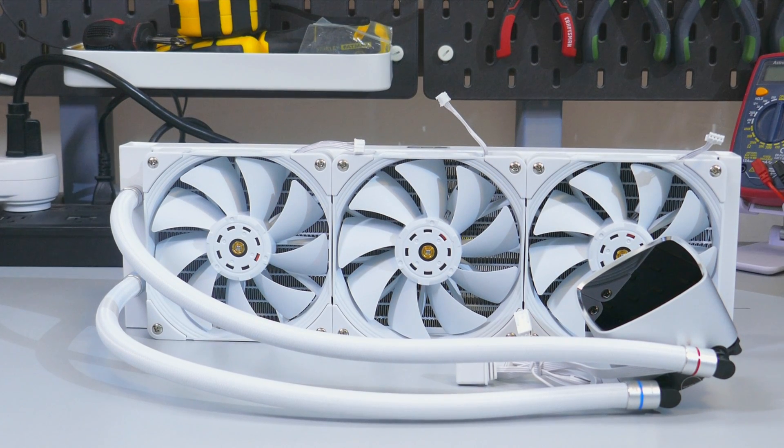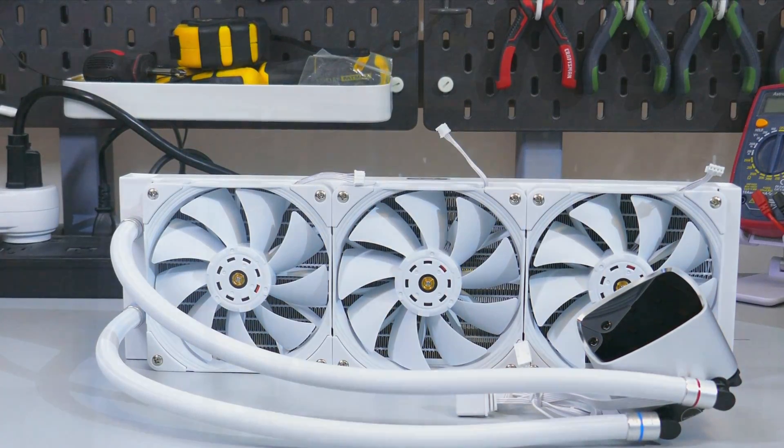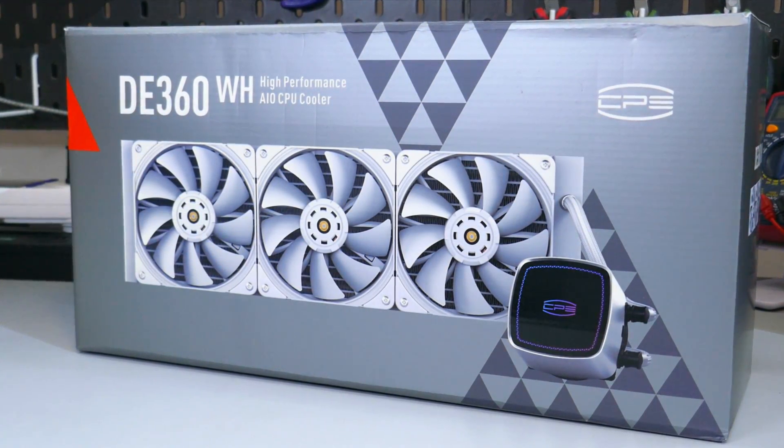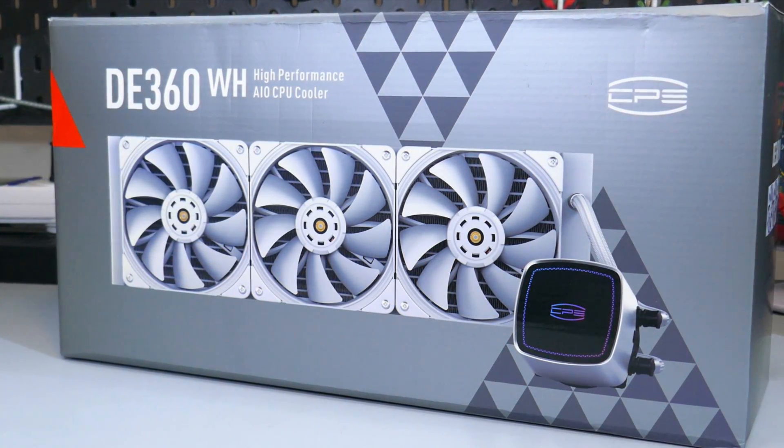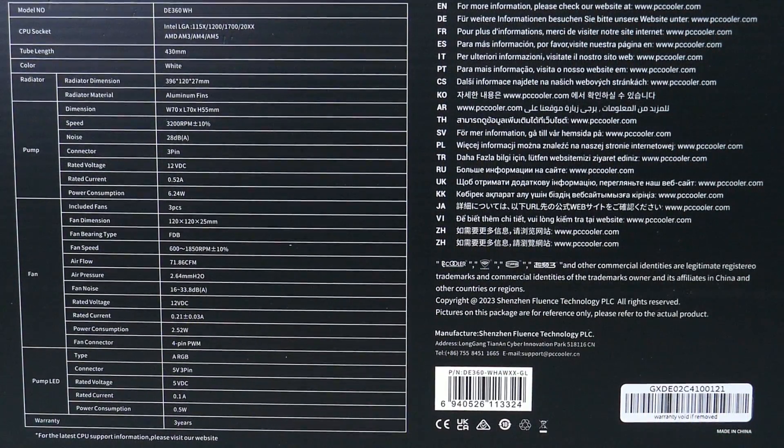So what do I think of the DE360? It is a high-performance CPU cooler that can match larger air coolers in 150-watt 35 dBA testing, which isn't bad. However, 360mm AIOs only really start making sense at CPU loads over 150 watts, and they make the most sense at 200 watts and above. Most people would likely be better off with a good air cooler rather than a 360 AIO.